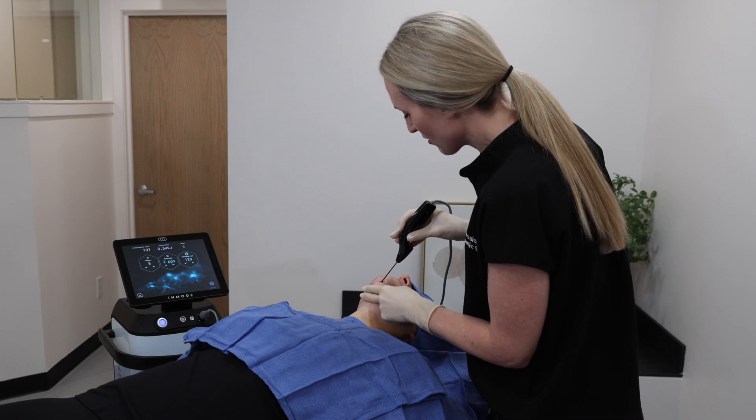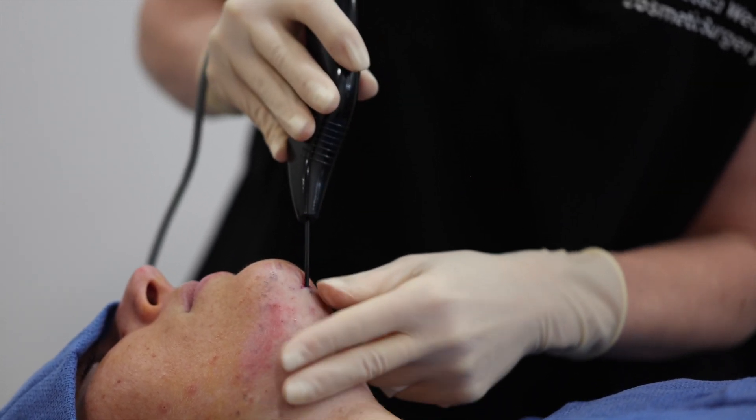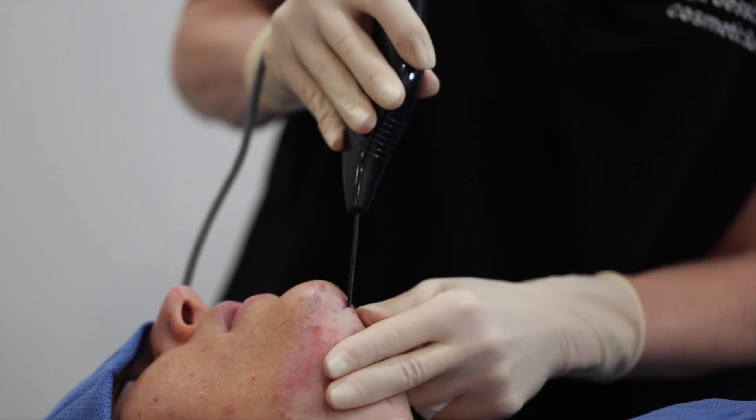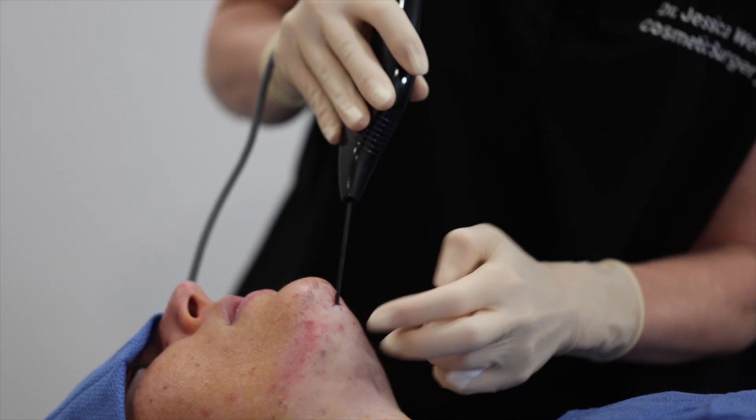So any discomfort right now? No, really comfortable. Yeah, and what are you feeling? Nothing really — a little pressure, but not much honestly.